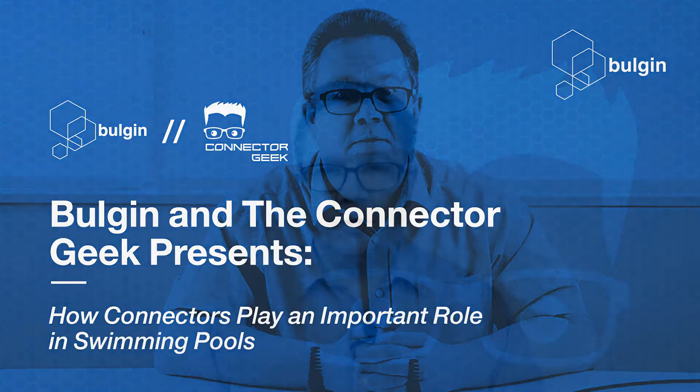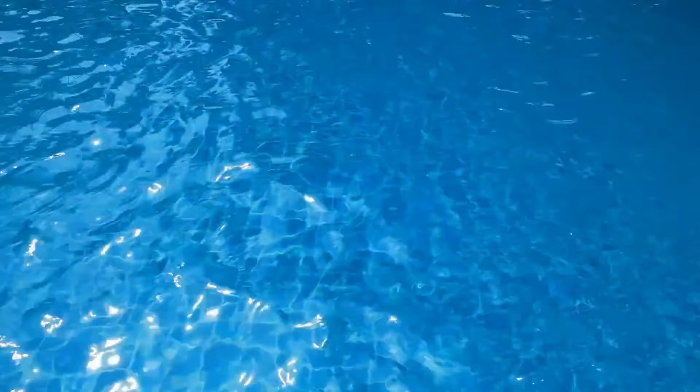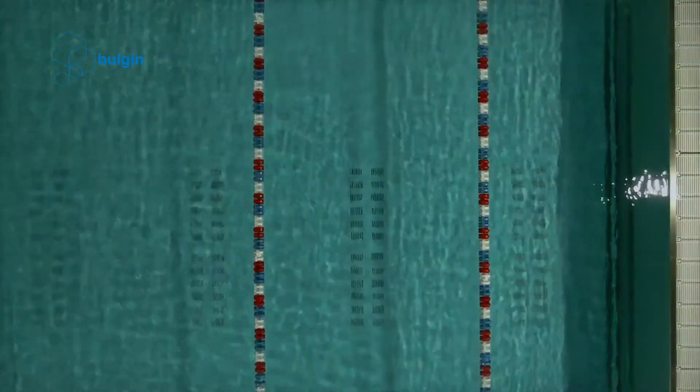How connectors play an important role in swimming pools. We have all seen swimming pools around us, but do we know how they work? The concept is simple — a large pool is filled with water and attached to a system that filters and recycles that water. However, a swimming pool needs a complex system of plumbing and electrical equipment to allow it to function correctly.